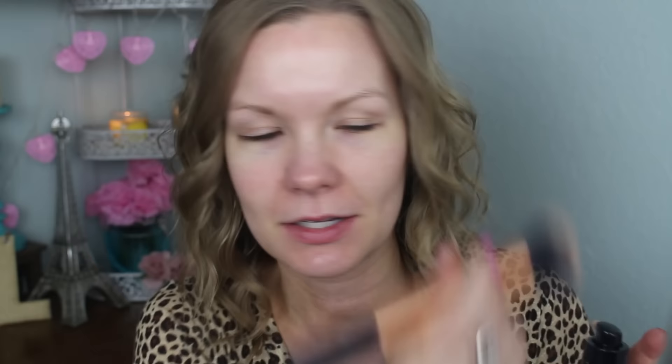I'm going to do this get ready with me style because I really don't do a ton of these type of videos, but this way you can see the full process from start to a little bit different. I'm going to start with my Lancome Teint Idole Ultra 24 Hour Makeup. I'm going to be using my Real Techniques — I don't know what this is called — bumping brush, and just apply this to my face.